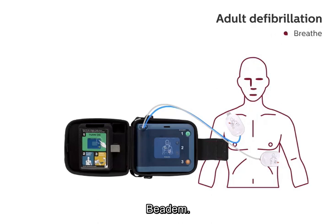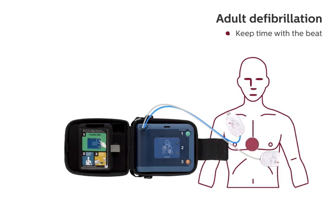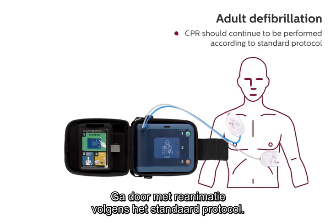Breathe. Breathe. Continue with compressions. Keep time with the beat. CPR should continue to be performed according to standard protocol.